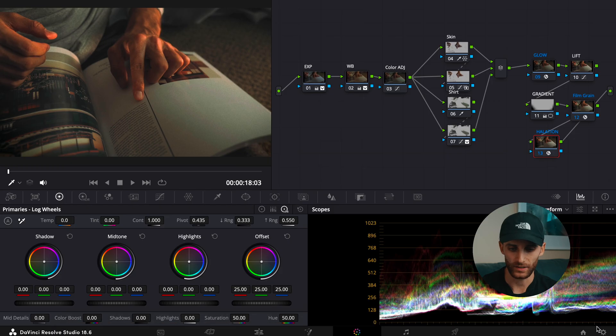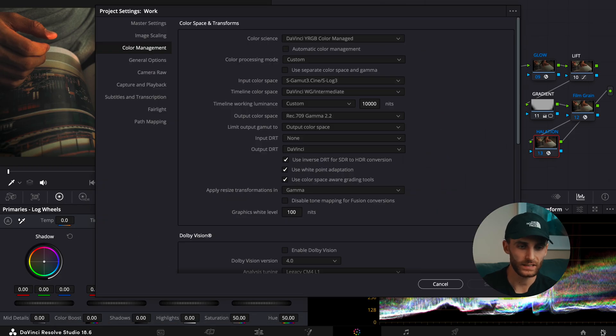Hopping into DaVinci Resolve, first things first, we want to go to the settings in the bottom right-hand corner and navigate to the color management table. Under this section of the settings, you want to copy the color management setup that I have here — copy everything exactly as is.